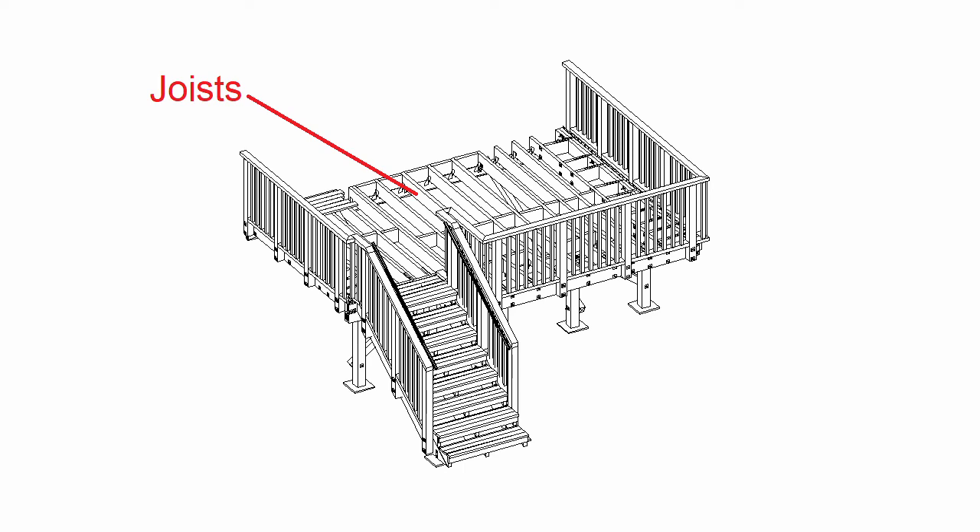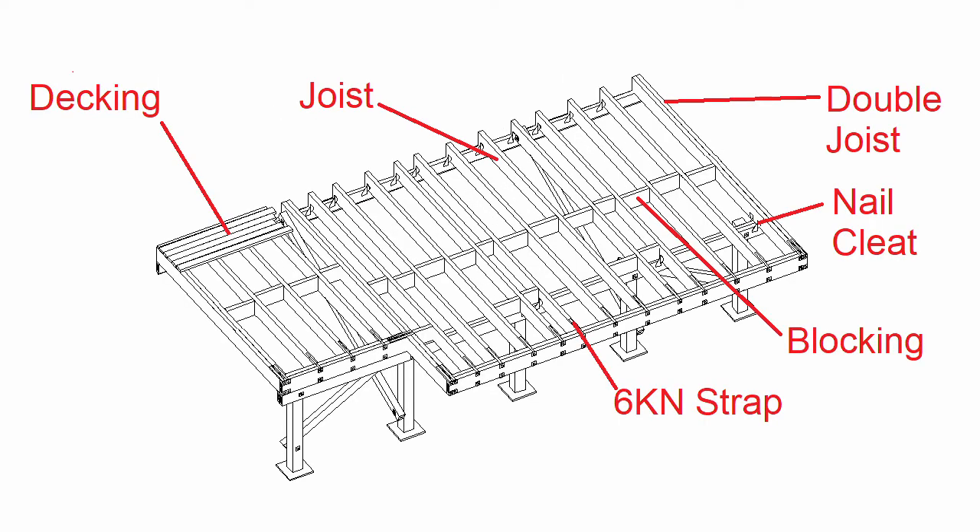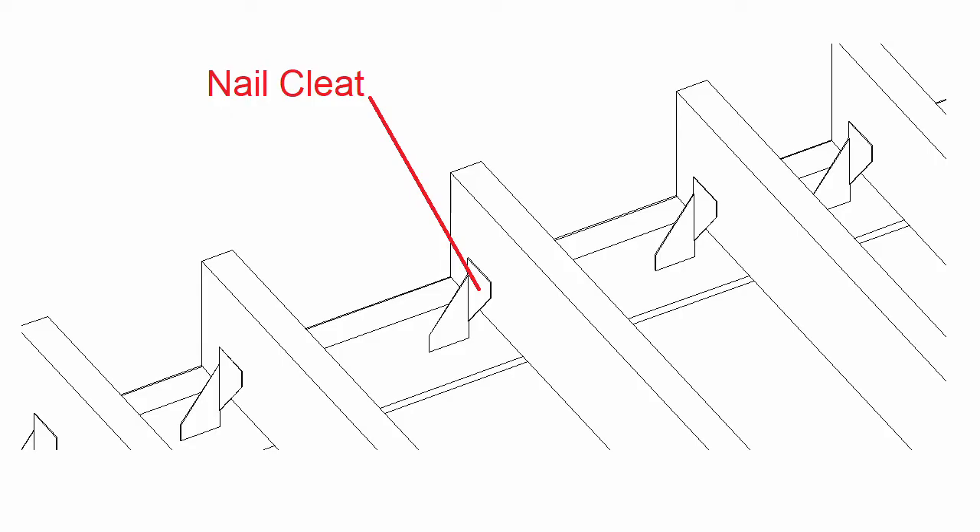For the joists it gets a bit more interesting. The joists run perpendicular to the bearers. There are also double joists around the perimeter of the deck, and blocking providing support for the joists through the centre of the deck. There are also six kilonewton straps attaching the joists to the double boundary joists, and nail cleats attaching the joists to the ledger.